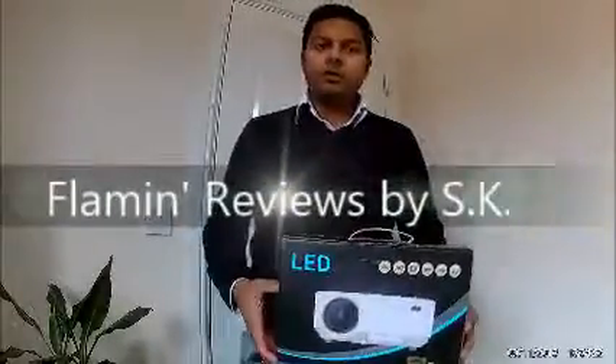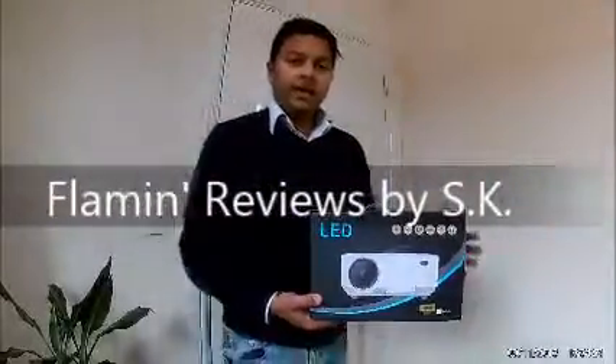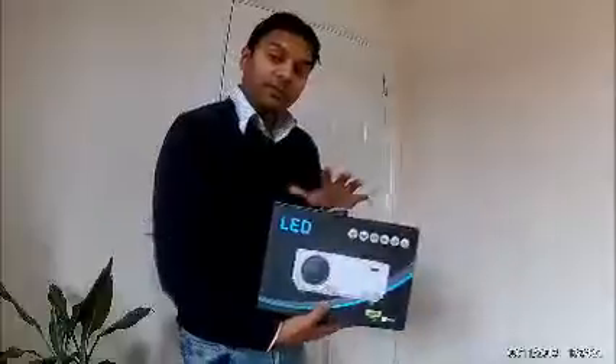Hi guys, today I want to talk to you about the projector — the LED projector that's being sold by EveryoneGain. This LED projector is actually quite small.